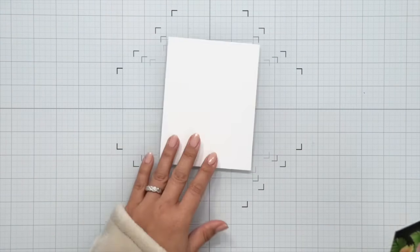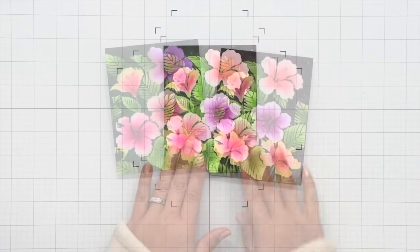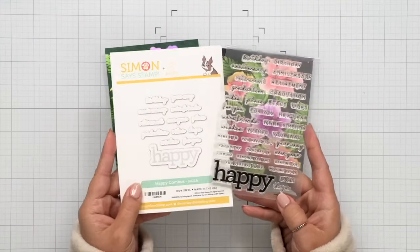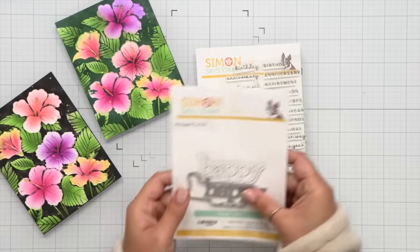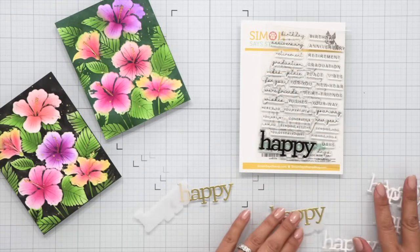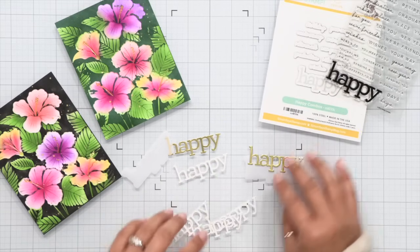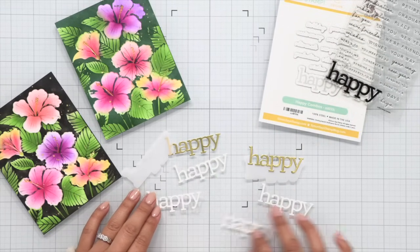To adhere it to a card base I use some 3D foam squares, because we have the embossed side on the other side so we have a lot of raised areas. I'm placing the 3D foam squares in negative areas on the back side and using that to adhere it to a card base — that ensures that everything catches the card base and is secure.